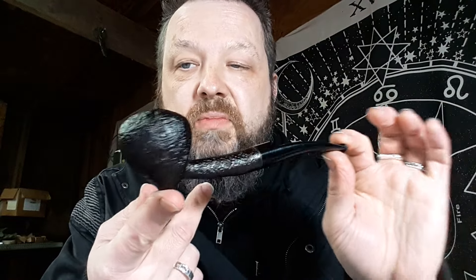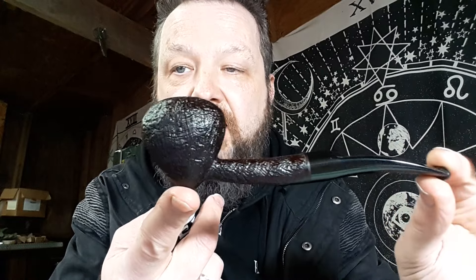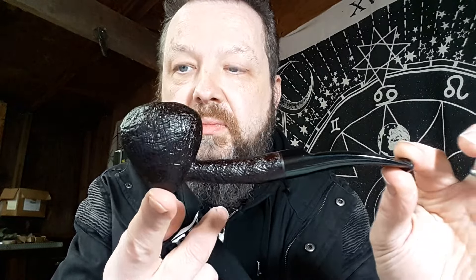Strawberry in a cordovan sandblast with black resin — just a nice classy strawberry with a kind of medium sandblast, plenty of detail going on. And a half-saddle stem. So a sandblasted strawberry.